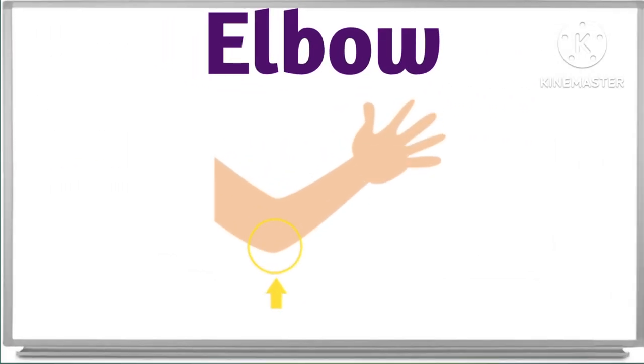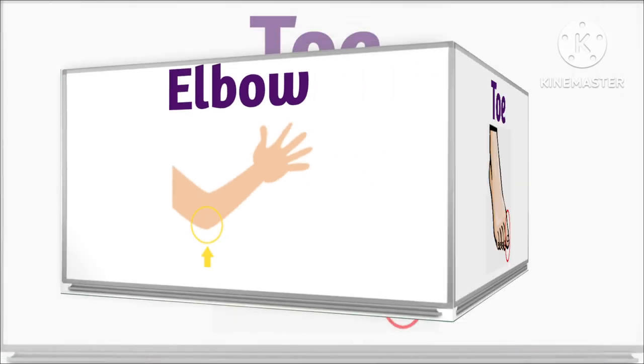What is this? This is elbow. Elbow. This is elbow. Good job.